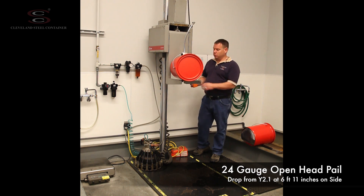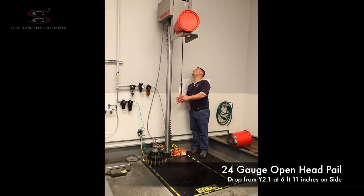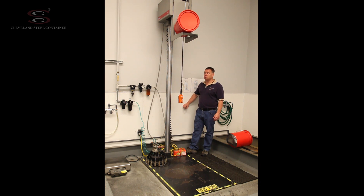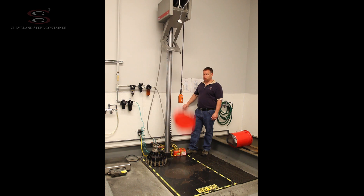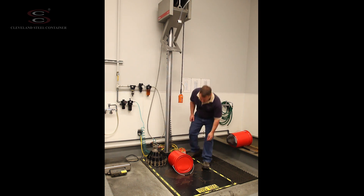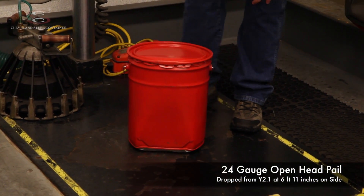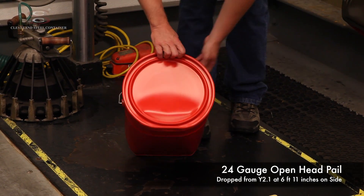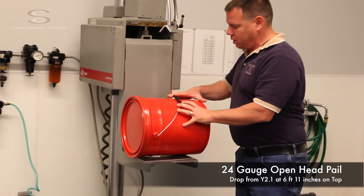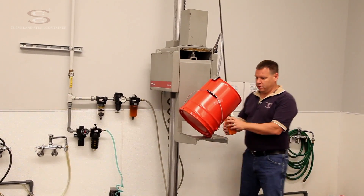We're going to raise this to a drop height of Y2.1, which is 83 inches tall. I'm going to release the foot pedal and drop the pail straight down. I'm going to perform a top drop on this at center of gravity. Looks pretty good there.